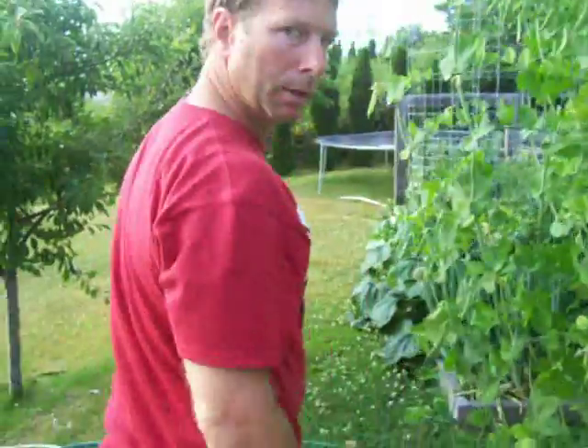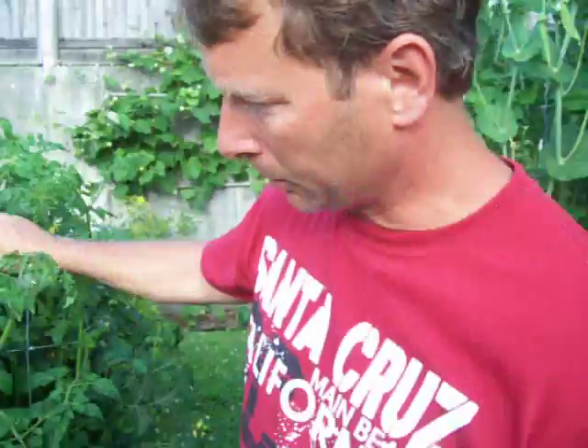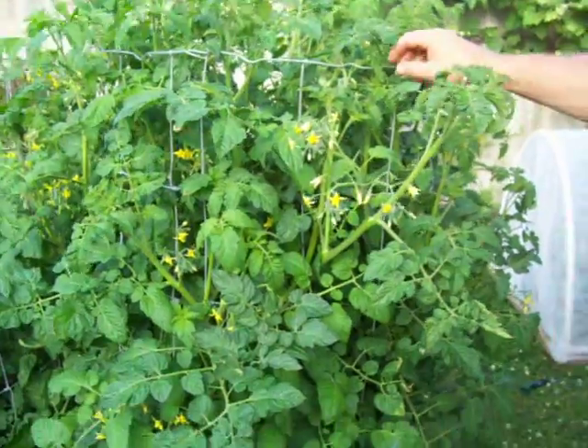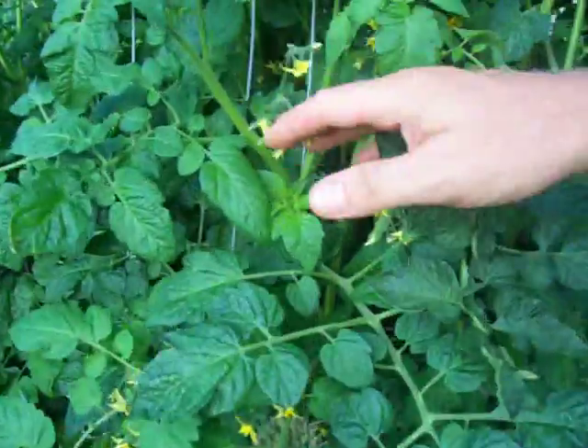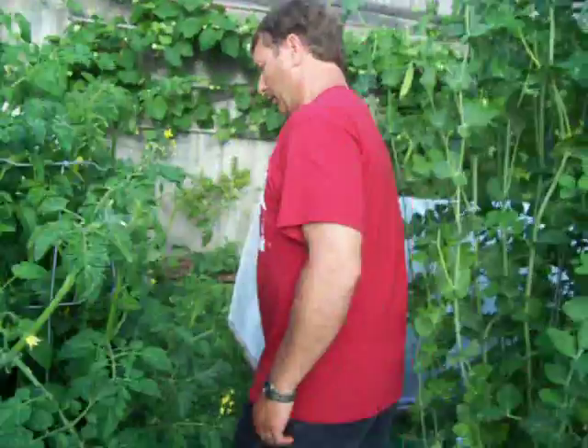Over here I've done the same thing with my tomatoes. These cages are a little smaller and they're supporting my tomatoes. You can see I'm going to get a nice crop of tomatoes by all the flowers here. We're in July and I already have some tomatoes that are ripening — lots of tomatoes are starting to form there on the base and they're maturing first.